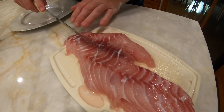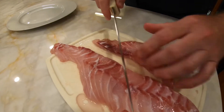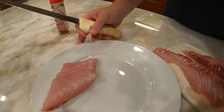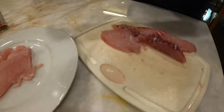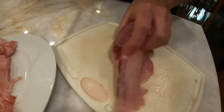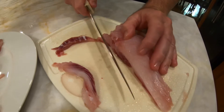We're going to cut out the bloodline — as you can see, there's a bloodline going all the way down — and make the fillet more of a finger size. You can try to make these uniform as well. This fish was swimming around about three to four days ago.